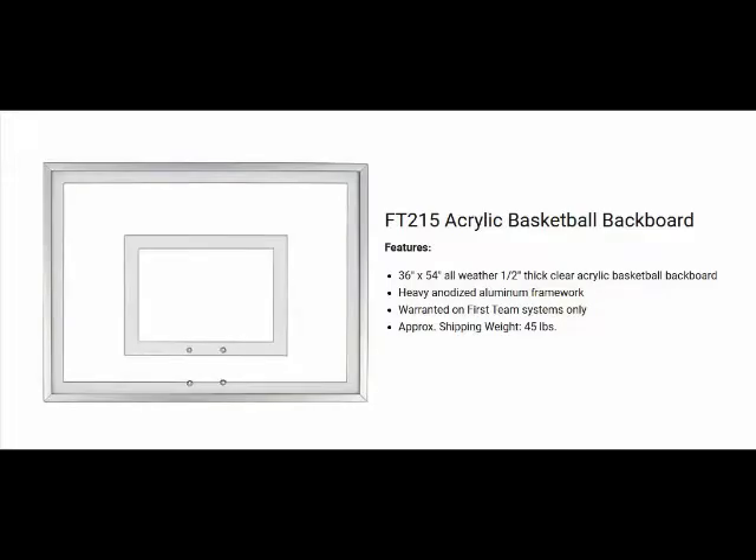Hello, this is Mark with Basketball Hoops Online. Today we are going to talk about the first team FT215 acrylic backboard.